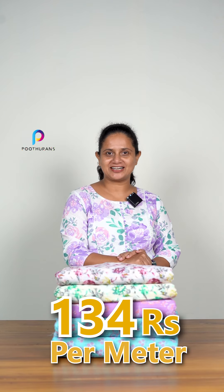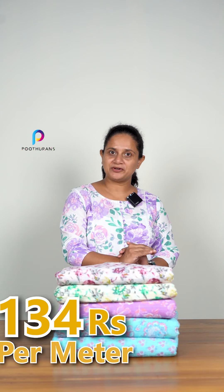Hello everyone, it's me Subdha Gels from Tutorance. We are using the running fabric in the cotton — 34 RMs and 44 RMs. The cotton is pure cotton.